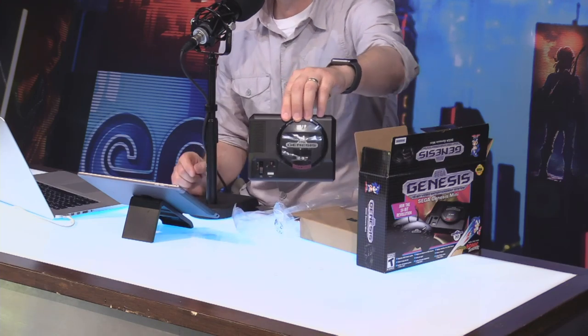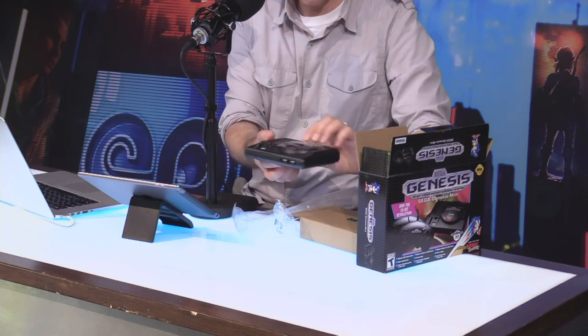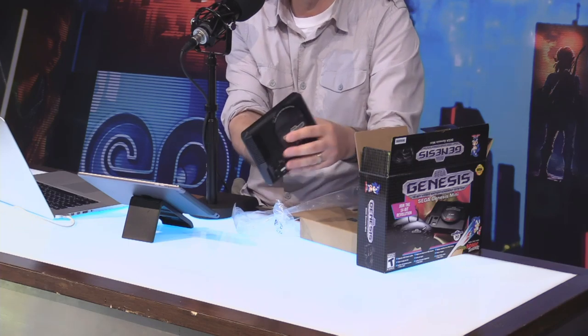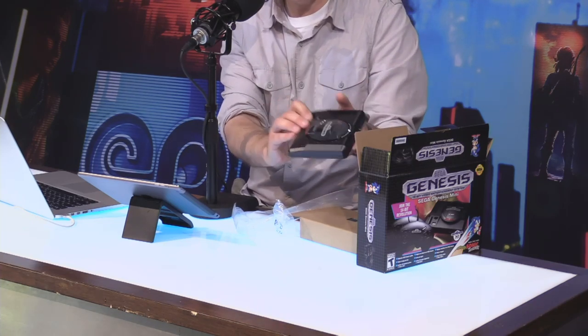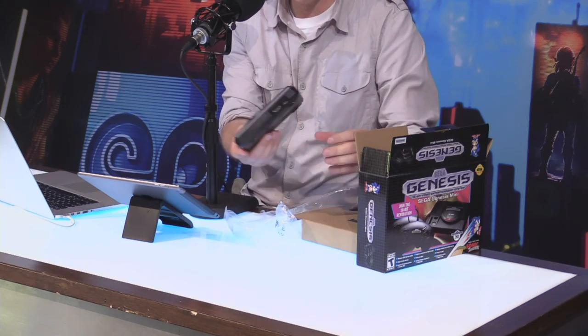It looks like the very first generation of the Sega Genesis. It has a little volume slider here, which actually doesn't work, the on-off button just like the old days, and a little reset button right here which will take you back to the menu. I'm going to take the plastic off because we are going to play this a little bit.